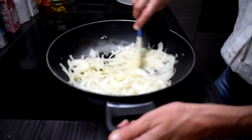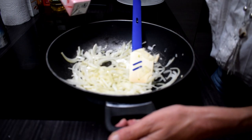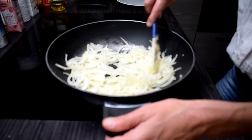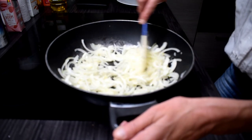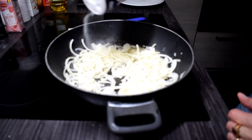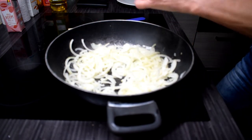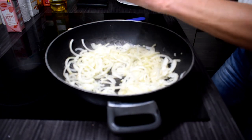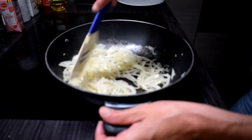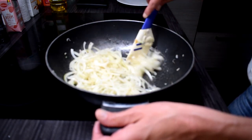Once the onion is translucent, we're going to add about 250 ml of cream for the sauce and let it simmer a bit. First I'm going to season it with a little bit of salt and some freshly cracked black pepper. I use quite a lot of pepper, but that's up to you. So now we're going to cook this for a couple of minutes until it's translucent, and then we're going to add the cream.